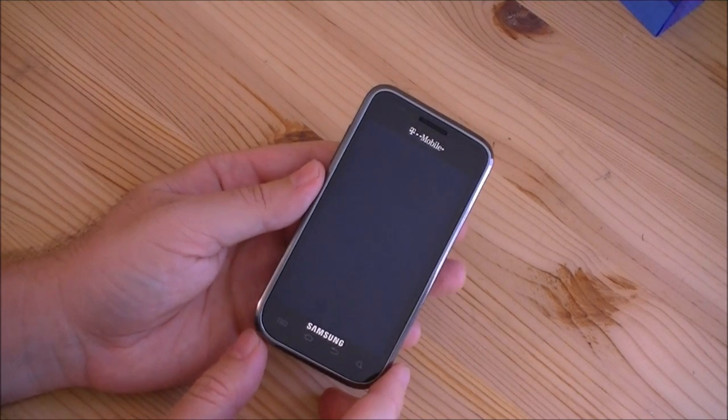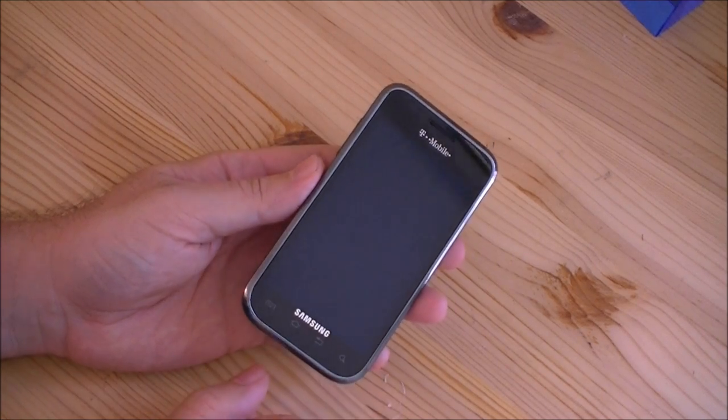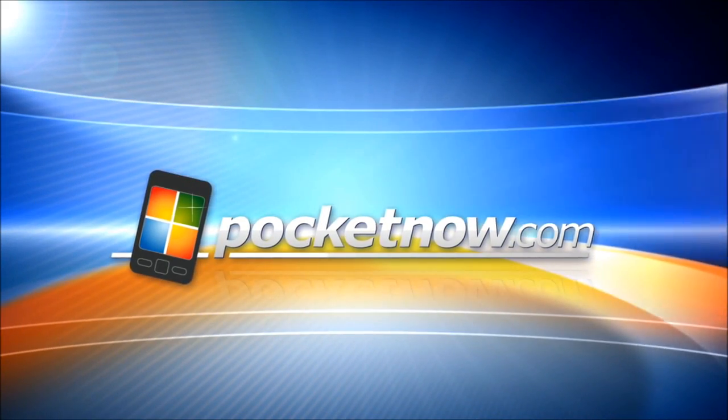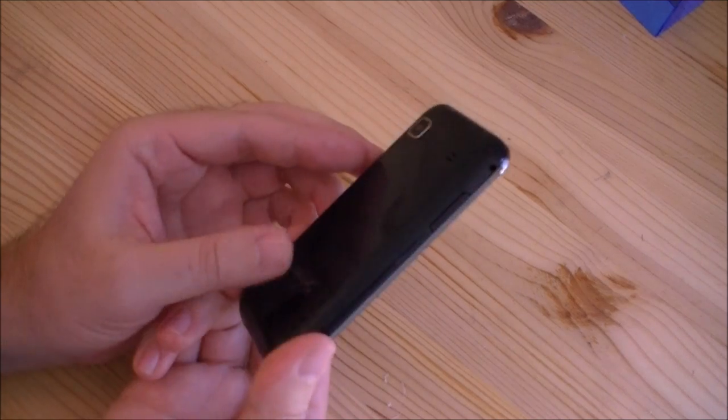Hey guys, this is Adam Lane with Pocketnow.com. We're here with the hardware tour of the Samsung Vibrant. This is T-Mobile's version of the Samsung Galaxy S series.